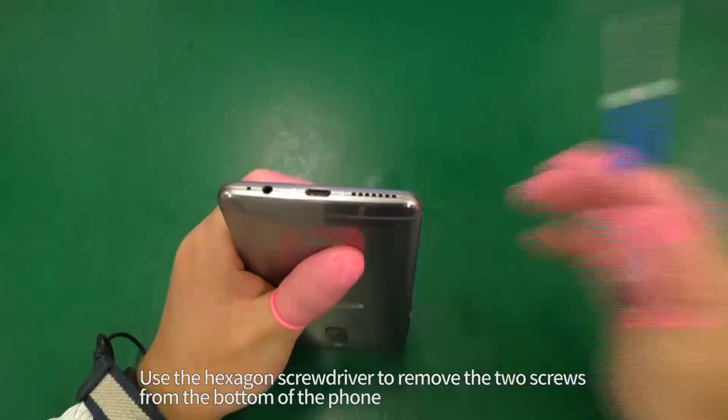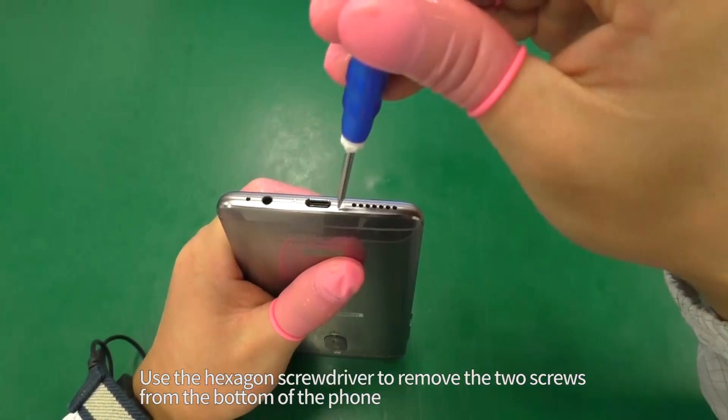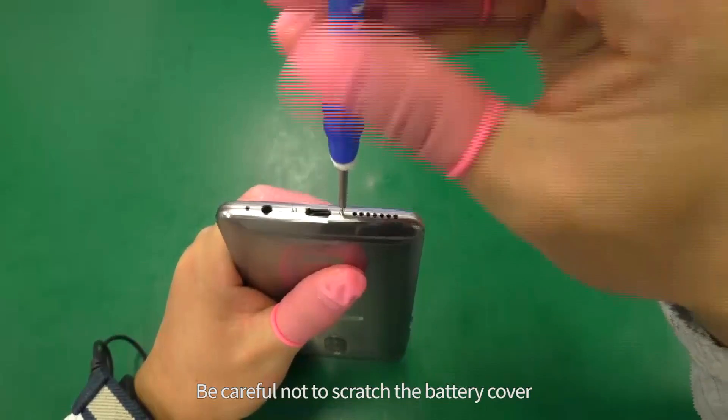Use the hexagon screwdriver to remove the two screws from the bottom of the phone. Be careful not to scratch the battery cover.